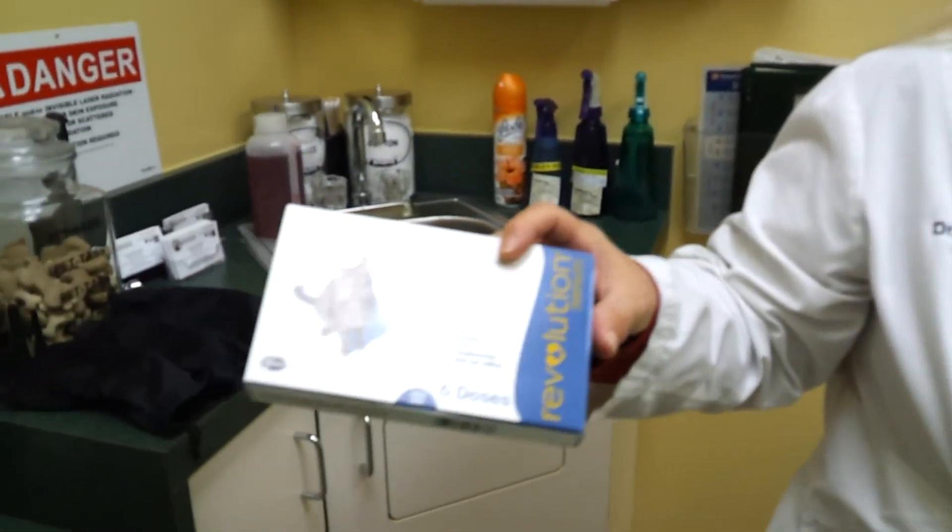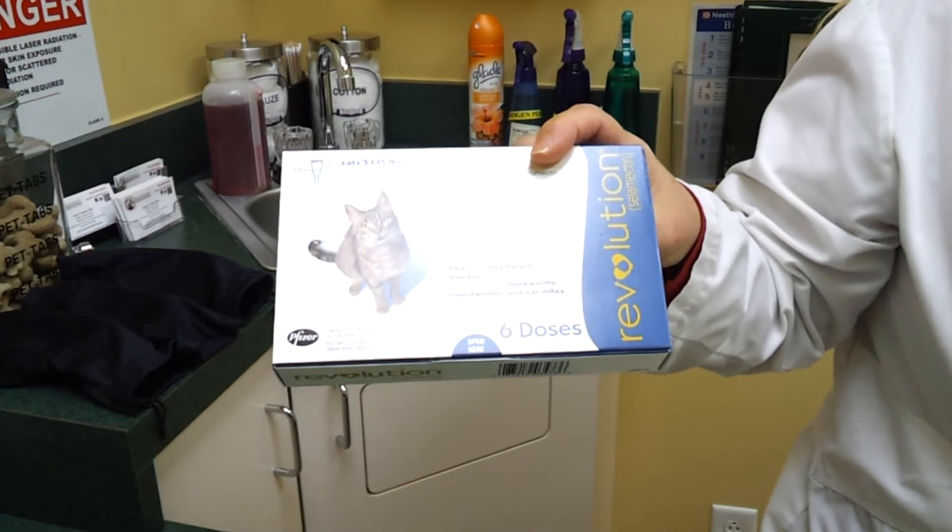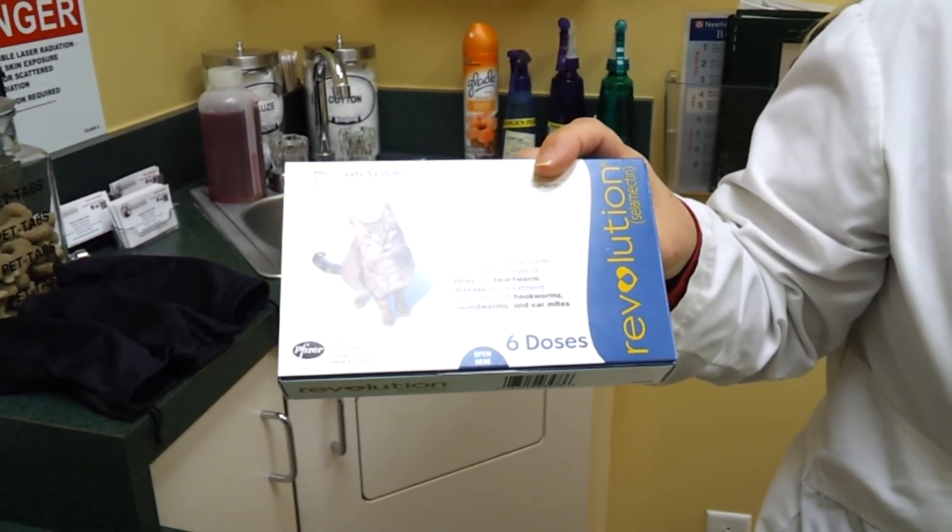Sarcoptic mange is actually much easier to treat. Revolution is approved to treat it — the Revolution for dogs is approved for treatment of sarcoptic mange. One or two doses can actually be very effective.